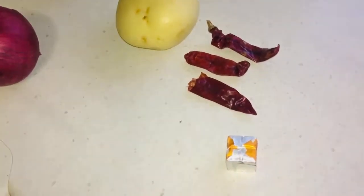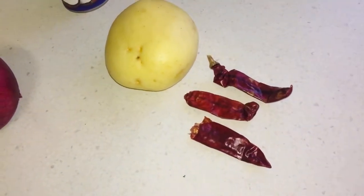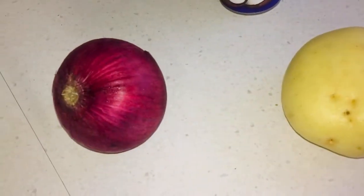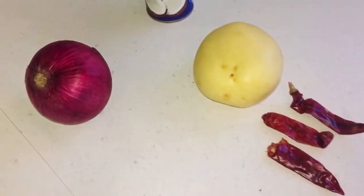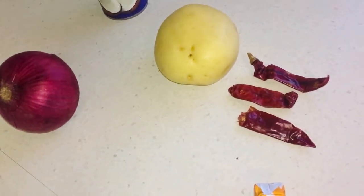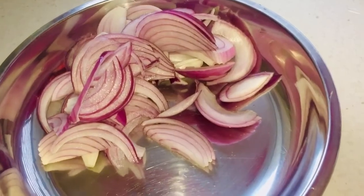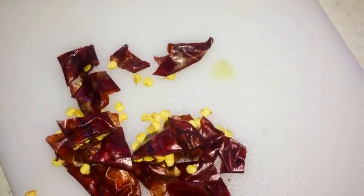Here are some ingredients for the gravy. I've got one chicken stock cube, three dried red chilies, one potato, one onion, and 165 ml of coconut milk. I'm going to chop the onion, the potato, and the chilies. So there we are — just sliced up the onions, chopped up the potato and also the dried red chili.